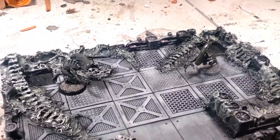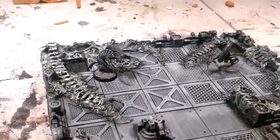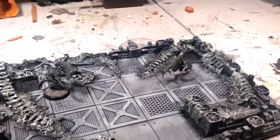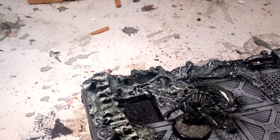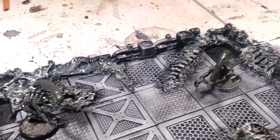Hey guys, welcome back to another army paint for you video. I just wanted to give you an update and look for your opinion. This is a tile I've got done — it's sort of like one of the little openings to the hive. I've done some detailing work to get the alien secretion, how they build their hive.